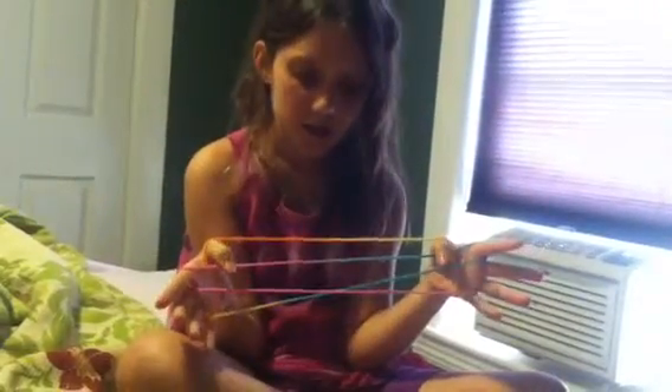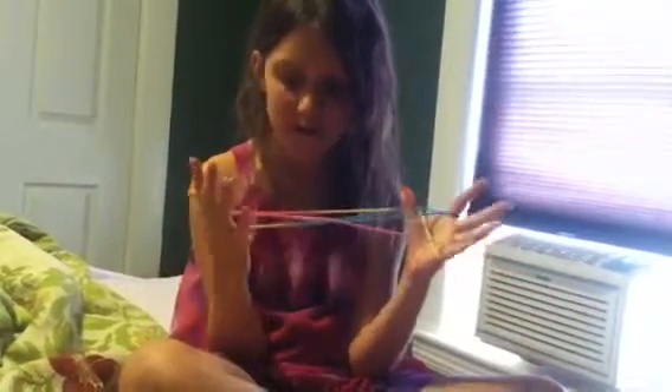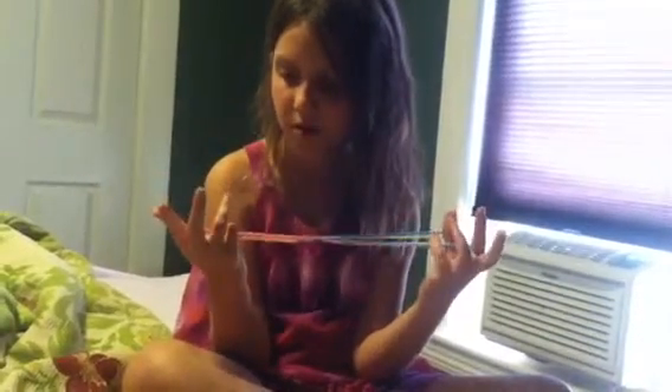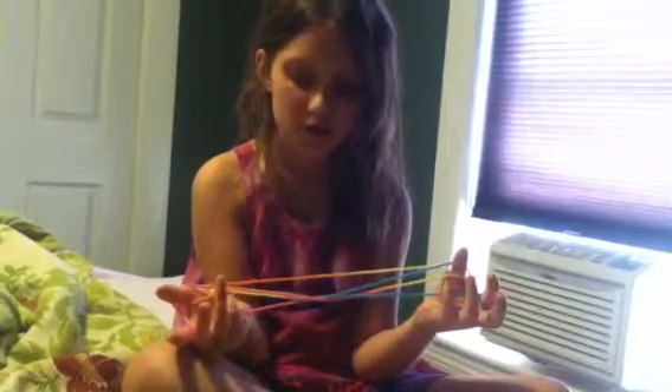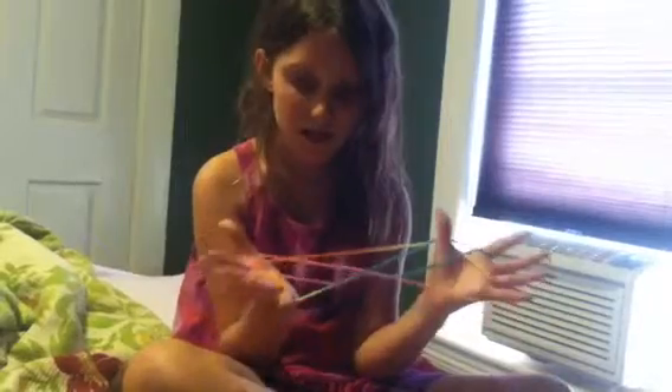And then you grab the last string like this. Then grab the second string — this string right here that I'm holding. Pull that back. Drop the pinky strings. Then you grab this string right here — you grab the second from last string and pull it like this.